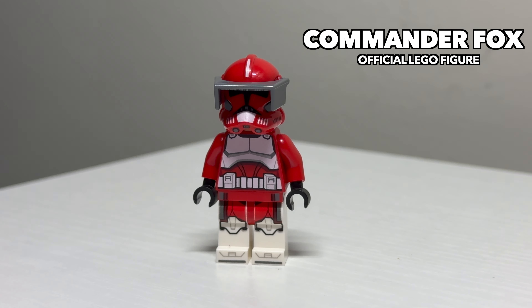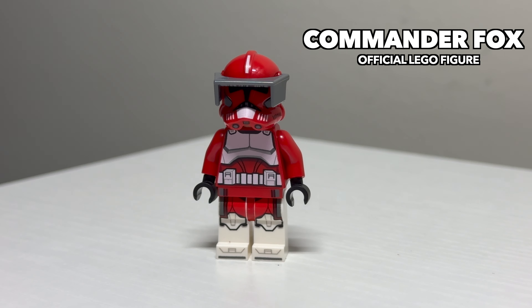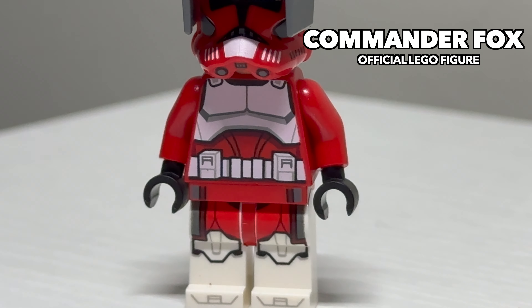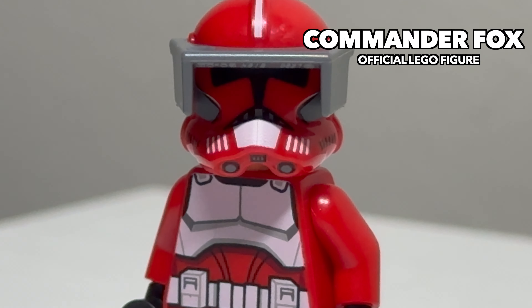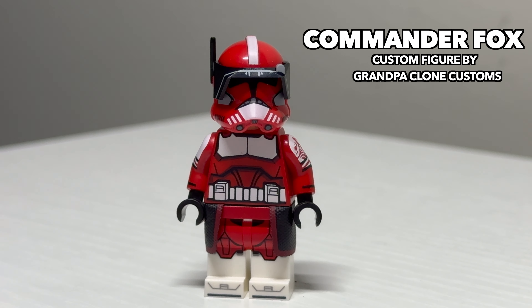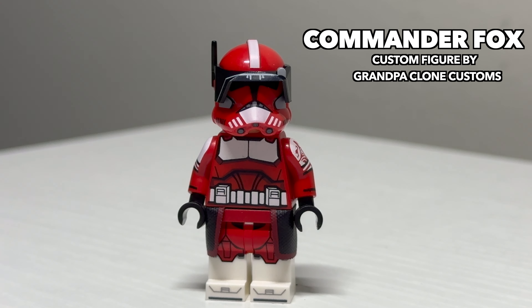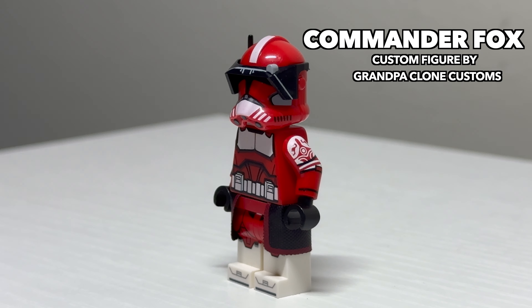Up next is the Coruscant Guard with Commander Fox. This Fox is not everyone's favorite, and I do understand why. The torso print is incorrect and gives off this pink look, and he unfortunately has the printed-on waist cape. The helmet print, though, is fine, and he does feature a standard LEGO Clone Trooper head. After him, we have a stellar-looking custom Fox. This one has the correct torso print, a really nice-looking waist cape, printed arms, and a stronger helmet print. This one's obviously the better of the two if you're a fan of Commander Fox.